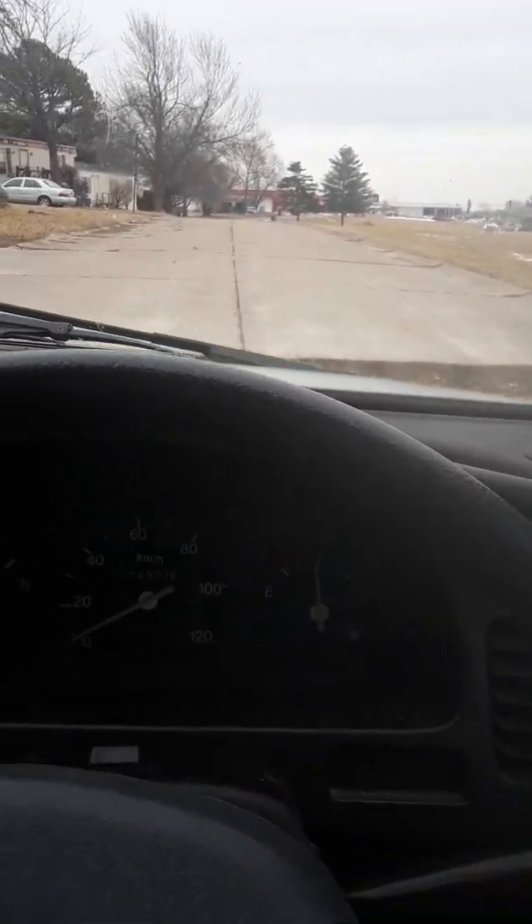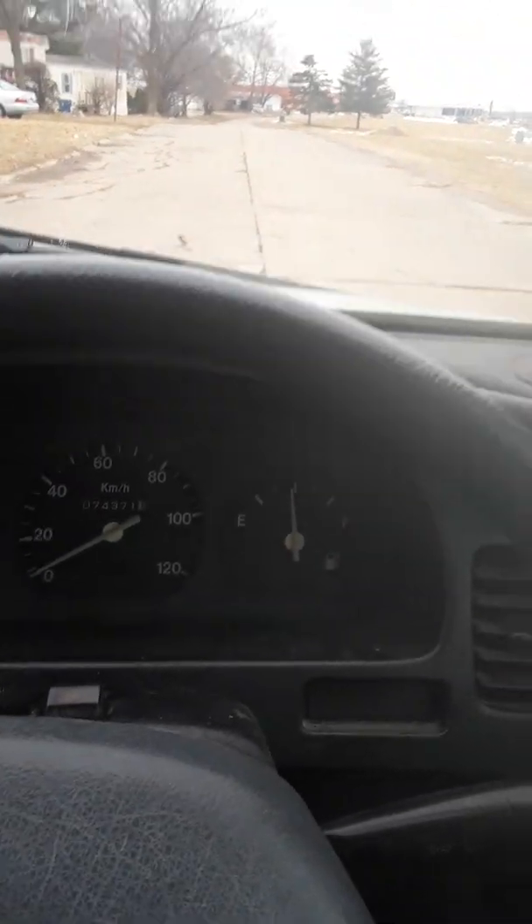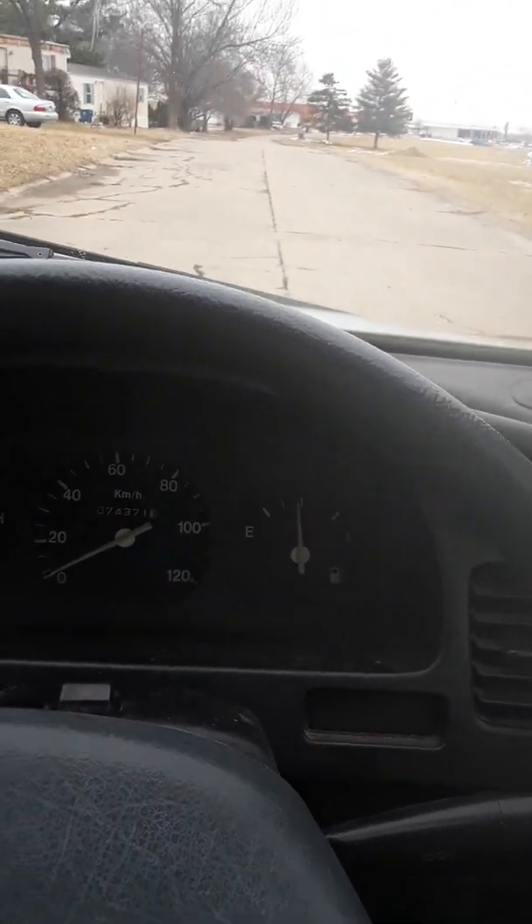Pull up here — you know, it's a lot quieter. Hit a bump — gotta love it, right?